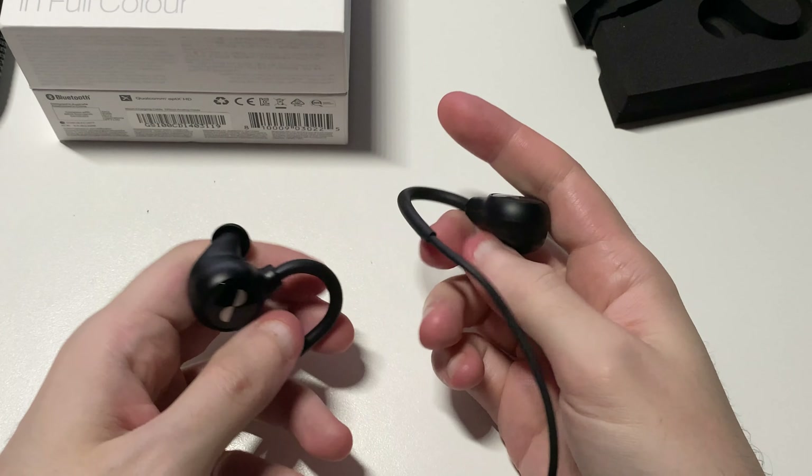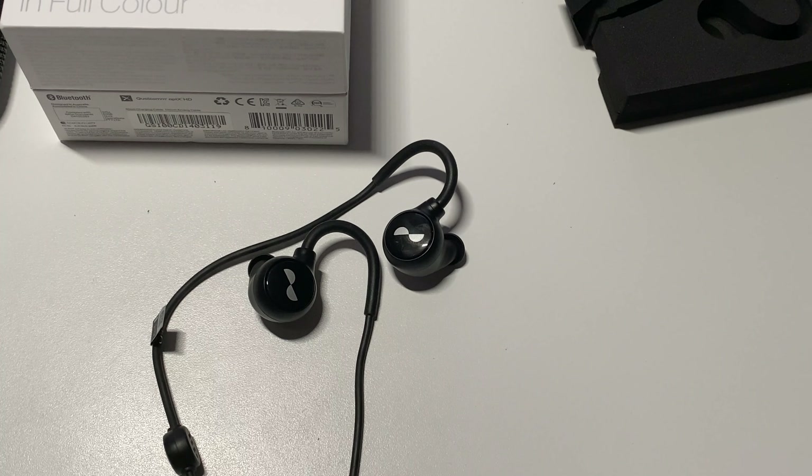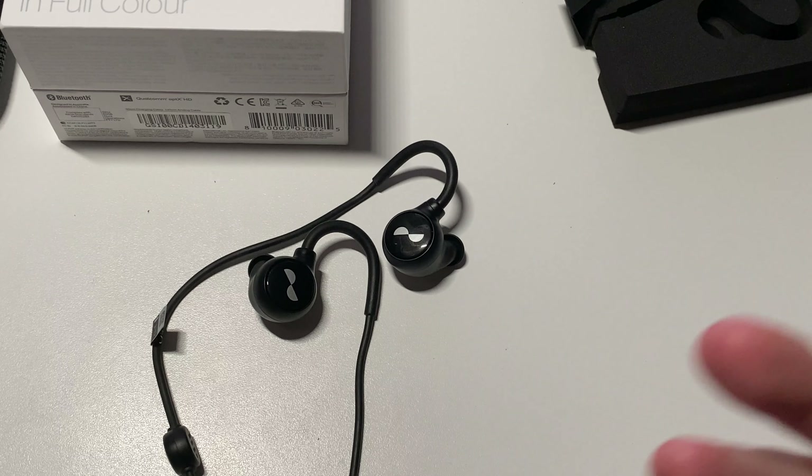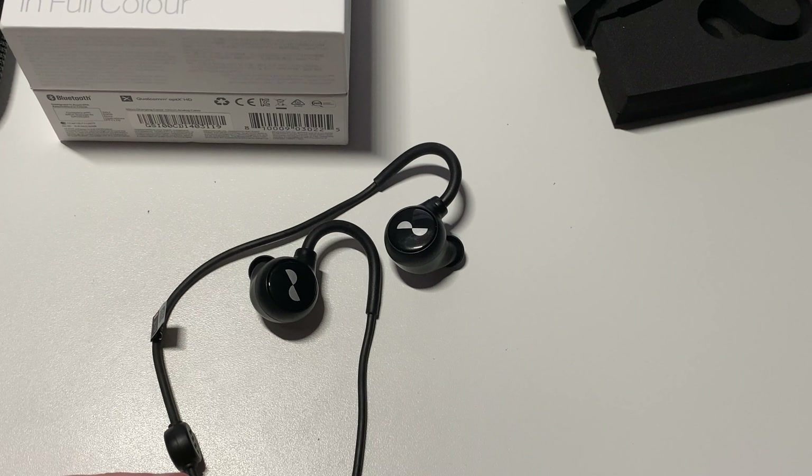That's pretty much it for the unboxing of the Neuroloops from Neura. I will be doing a review of them soon, so please look forward to that. Be sure to hit that subscribe button, hit that like button, and make a comment letting me know what you thought of the video. Also check out my Patreon — I'm doing a new thing there with art for game consoles, controllers, and accessories. If you like my work, feel free to throw me a few dollars. Until next time guys, keep building and keep playing!